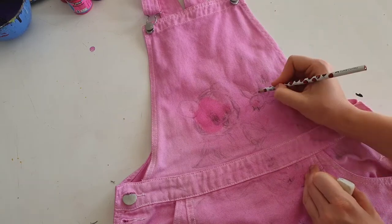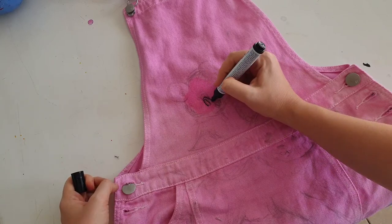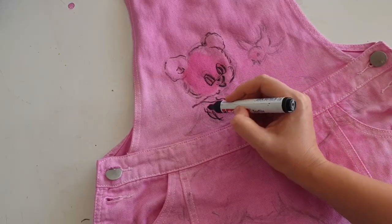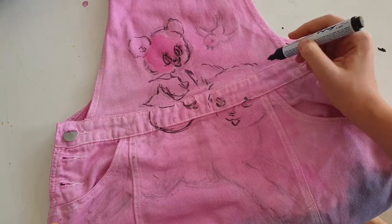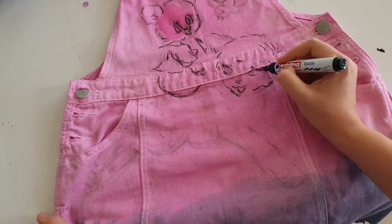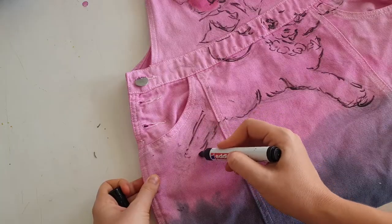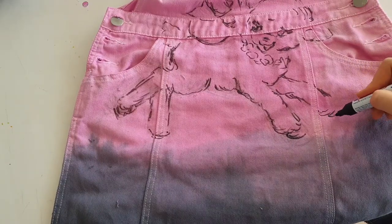First I'm sketching with pencil, then with a fabric marker. What I love so much about painting on clothes is that there are no limits. As you can see, I paint on this kind of belt, on these seams, and I place the artwork however I want. I guess it's impossible to create such a print on a denim dress any other way — maybe just embroidery, I'm not sure.